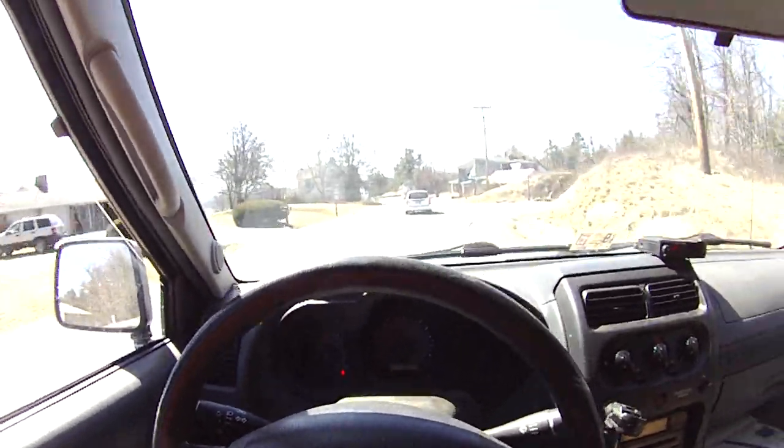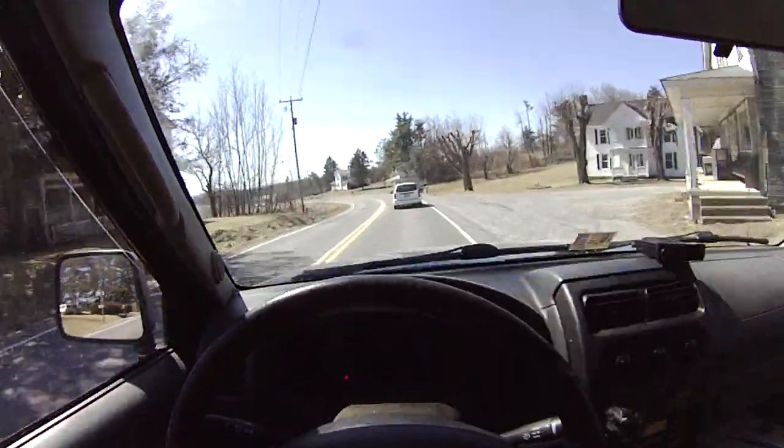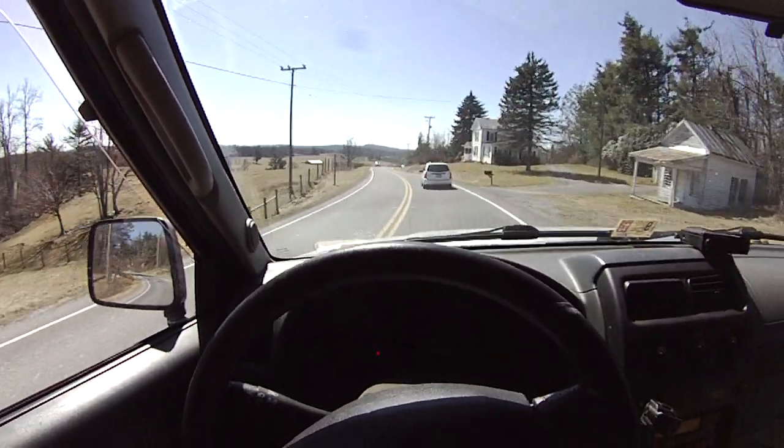Oh yeah, we might even go... oh. There's a curve — better slow down. Better slow down. But I hit the brakes again. It's very perilous. Very perilous.